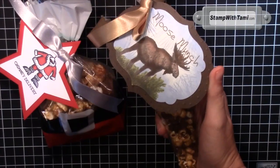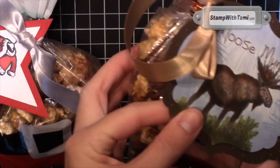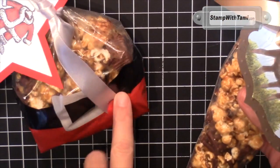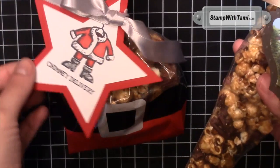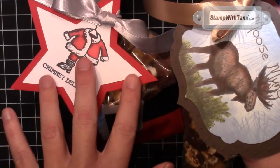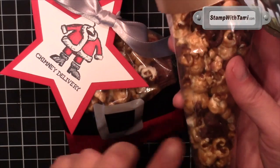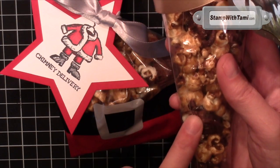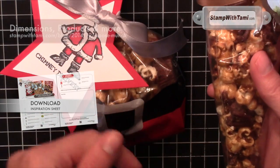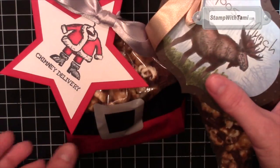Hey there Crafters, thanks for joining me today. I'm going to show you how to create this super cool moose munch tag to go along with the homemade moose munch I made to give away for holiday gifts. I also got these super cute bags at a craft store and made some reindeer food. This Santa star tag was made very similarly — the difference is the stamp set I used and the star framelits from Stampin' Up. The recipe for this moose munch is from my friend Michelle Ziendorf and you'll find it on my blog via the URL or the link in the YouTube description. All supplies are also available online there. All right, let's get started.